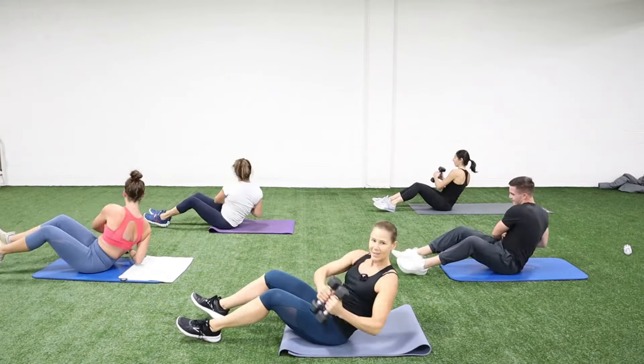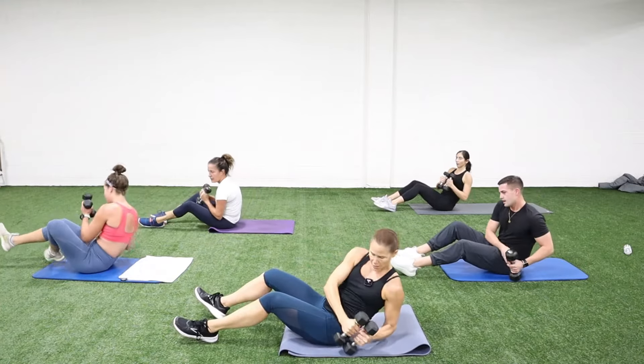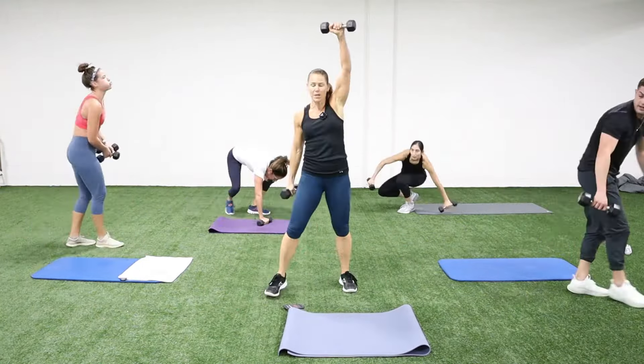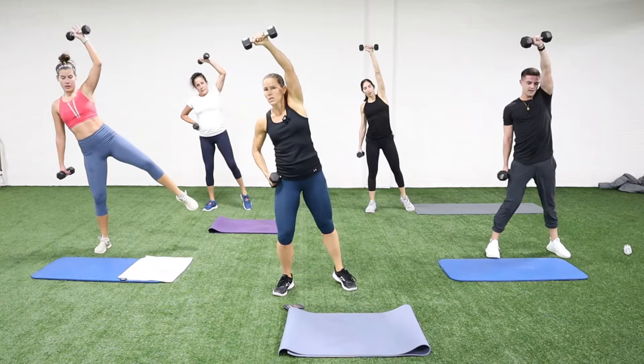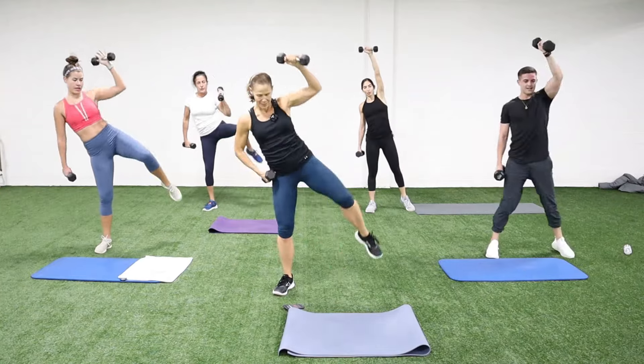15 seconds, then we're going to standing one-arm shoulder press with a knee lift. So we'll reach the arm up and as it comes down the knee comes up. We'll start on the right. We're up — pull that knee up. We'll switch halfway through. One arm — elbow to your back pocket. I'm rotating my hand; it's going to face you as it goes up and face me as it comes down. Switch it.